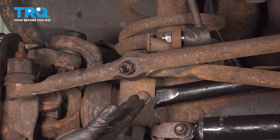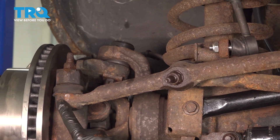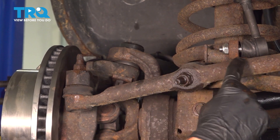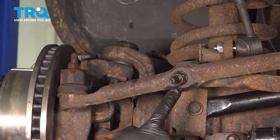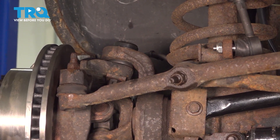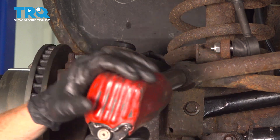Now we'll make our way underneath the front of the vehicle. Attached to your knuckle on the passenger side is where you're going to find the right side outer drag link. We'll be starting right along this area. Use a 21 millimeter, remove the nut, give it a quick inspection and put it back on there just a couple threads.